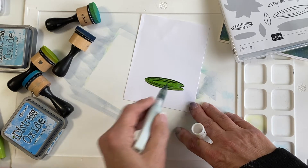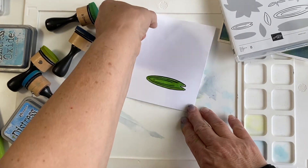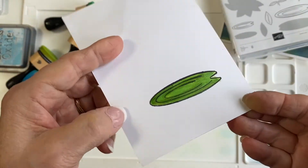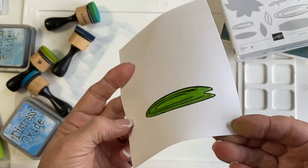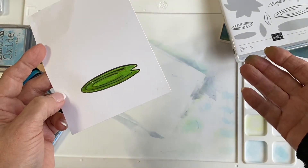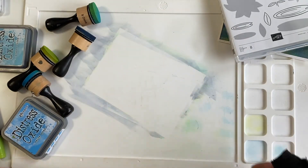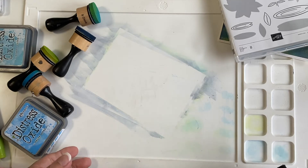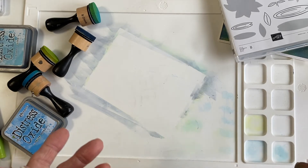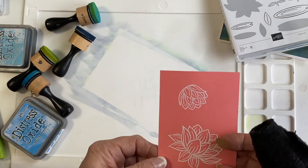I cut this out with scissors, but obviously I'm not going to do that today. There is a die cut set that matches, and I'm going to use the die cut to cut out the flowers because I don't like the white border around the lily pad.